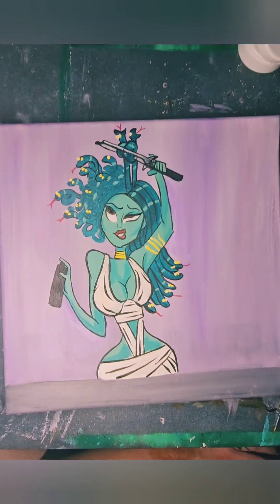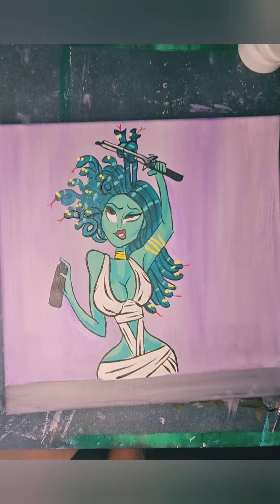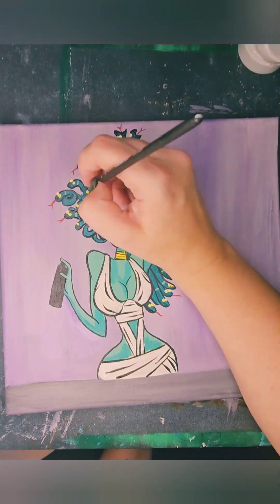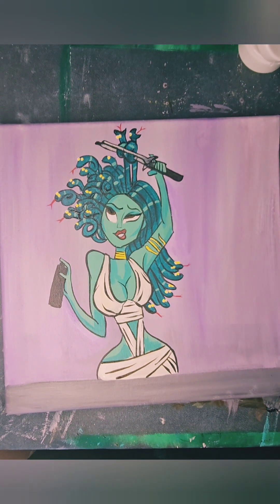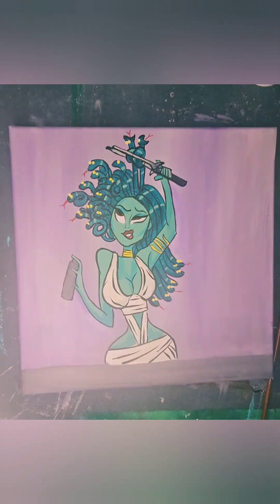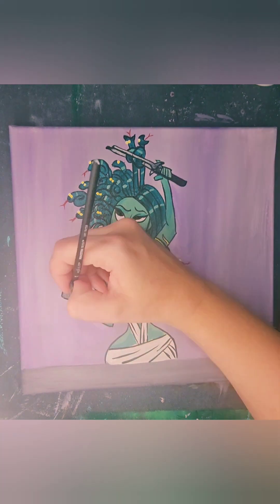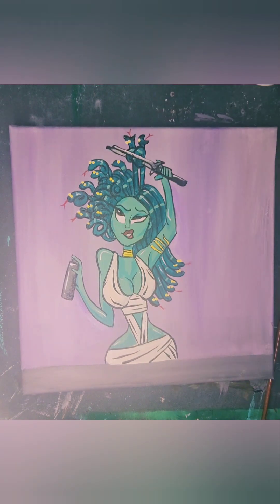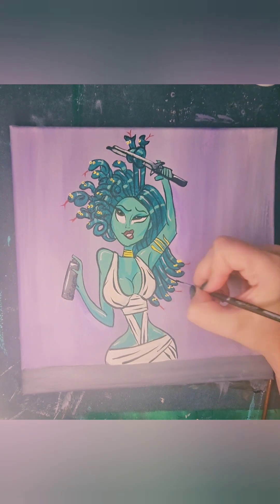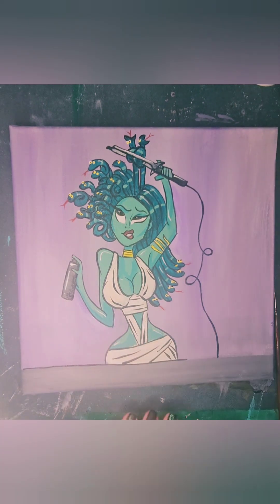Going to do just a few hairstyling tools and get our curls in there. Highlights. And painting these eyeballs on these snakes was so funny — I had them looking in different directions, which gave them so much personality.